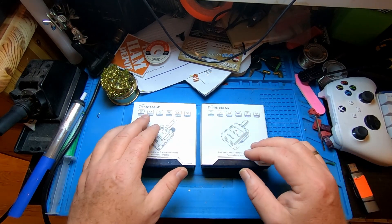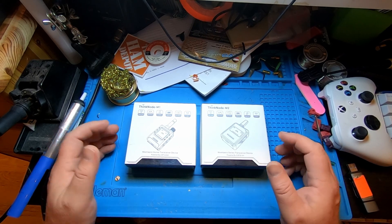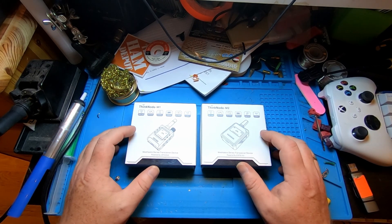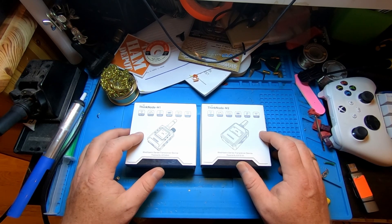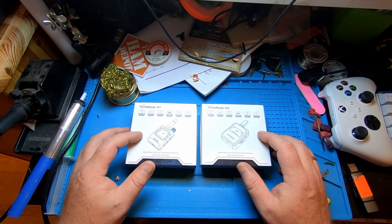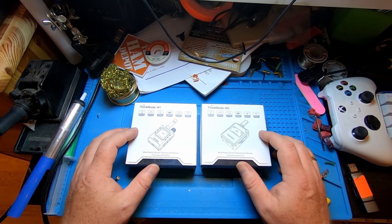We have the ThinkNode M1 and the ThinkNode M2. Both are LoRa devices, both are Meshtastic devices. The M1 has an e-paper screen and the M2 has an OLED screen and it's a little bit smaller.